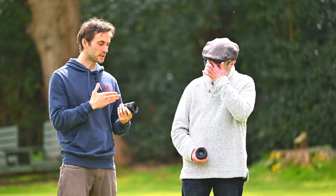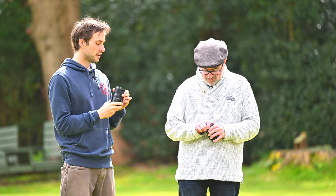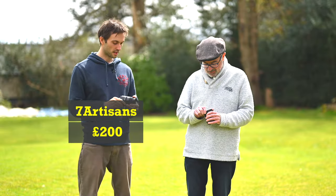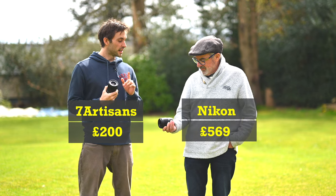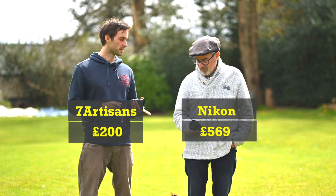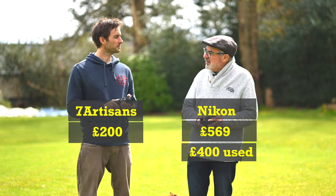The rest of the review is in the context of it being a more accessible lens financially — £200 for an f1.8 autofocus lens. The Nikon is nearly £600 brand new or £400 on the used market, so it's either double or three times the price. Quite a lot for a nifty 50.